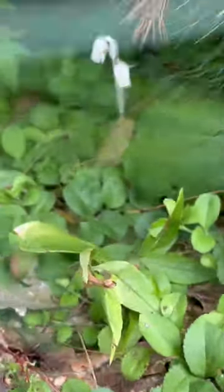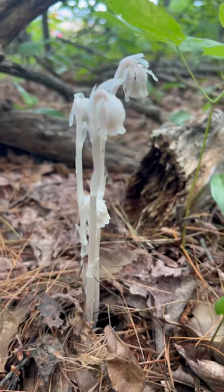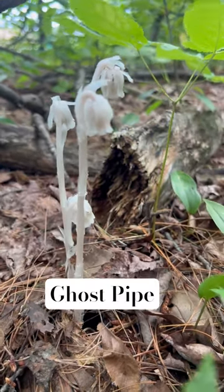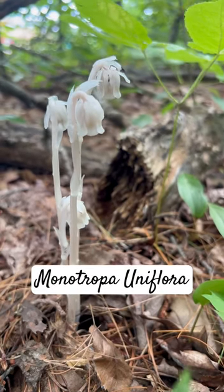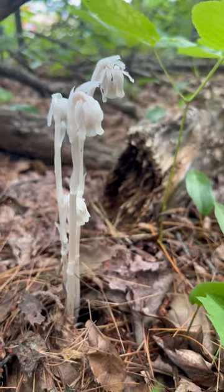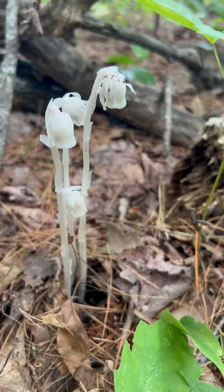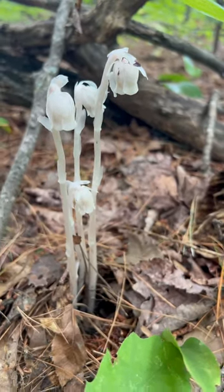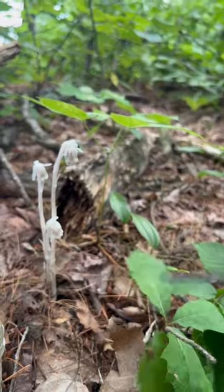The best woodland painkiller is right here. Let me introduce you to ghost pipe or Indian pipe — Monotropa uniflora. This is not a mushroom. It's actually a flowering plant, but it doesn't depend on light for photosynthesis. As you can see, it doesn't have any chlorophyll — it's not green at all.